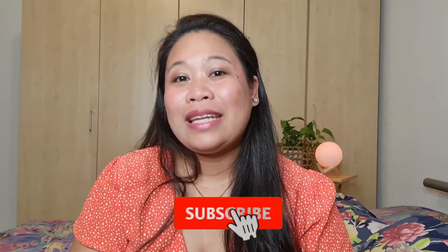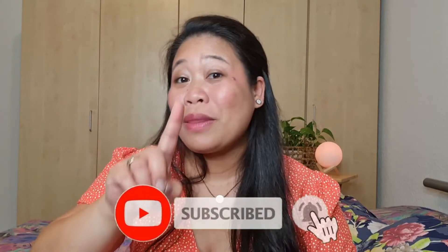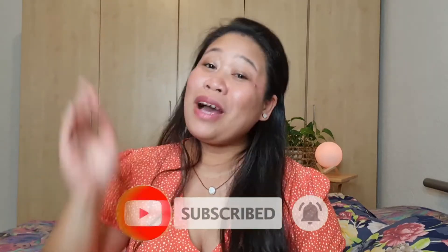That's it, you guys! I hope you liked this video. Don't forget to subscribe to my channel, like this video, share it, and leave your comment down below. See you in my next vlog — bye!